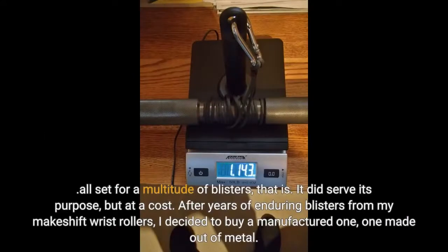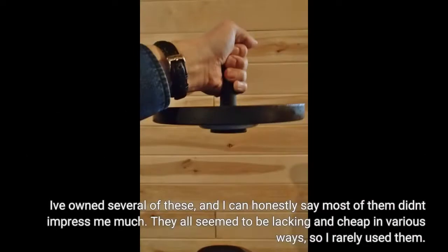All set for a multitude of blisters, that is. It did serve its purpose, but at a cost. After years of enduring blisters from my makeshift wrist rollers, I decided to buy a manufactured one, one made out of metal. I've owned several of these, and I can honestly say most of them didn't impress me much. They all seemed to be lacking and cheap in various ways, so I rarely used them.